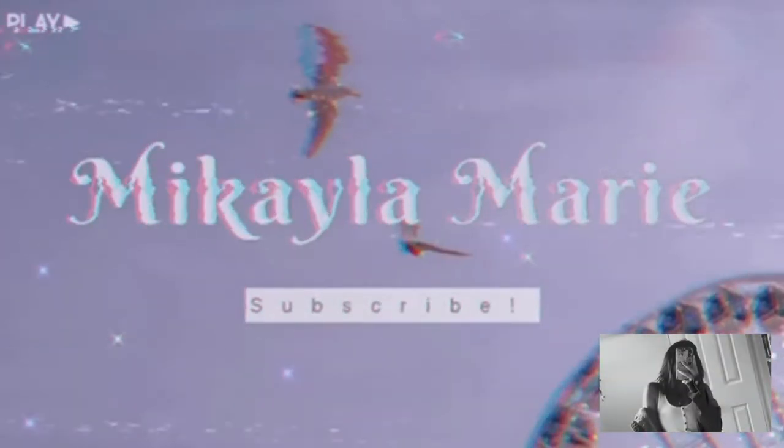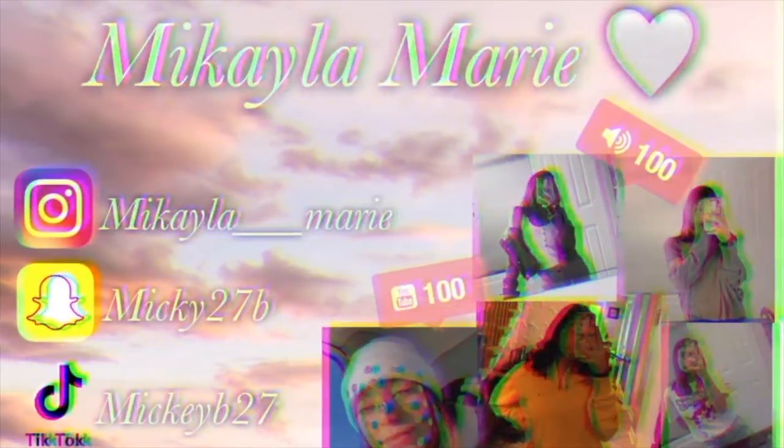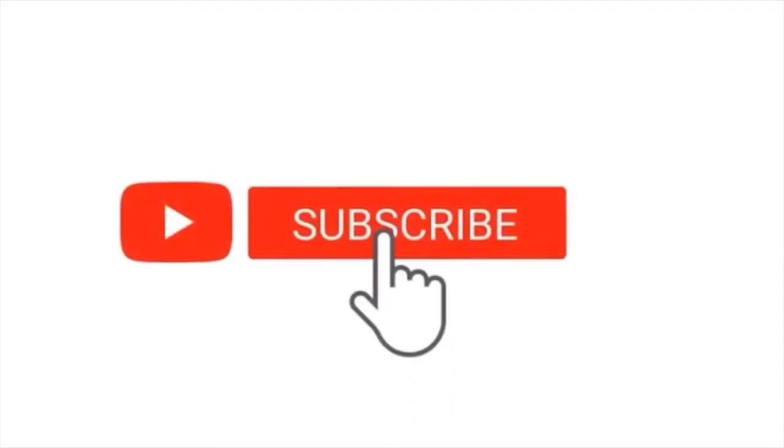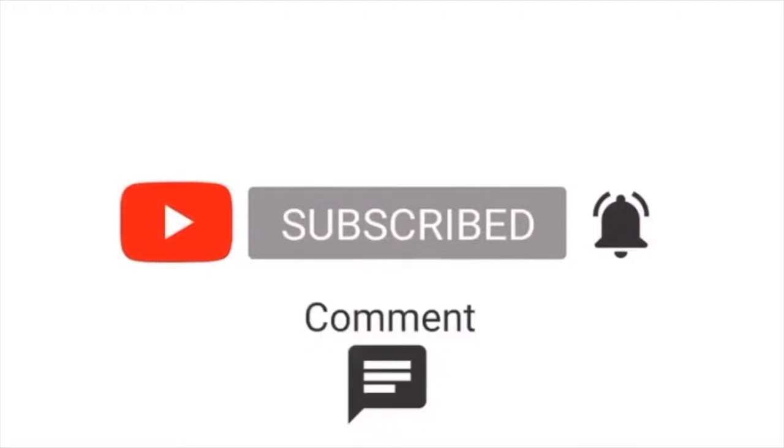Hey guys, what's up, welcome back to another video! As you can tell by the title, today I'm going to be doing a Halloween makeup look. Go ahead and hit that subscribe button and notification bell, like, comment, and share, and let's get into the video.